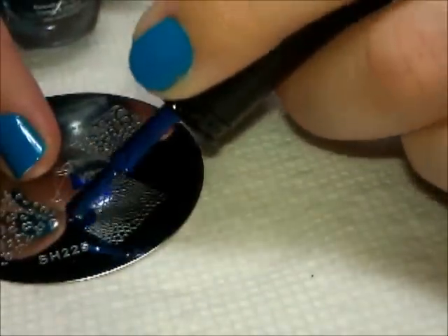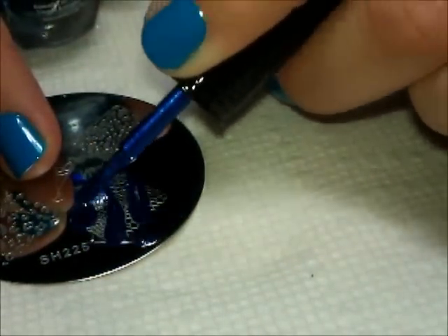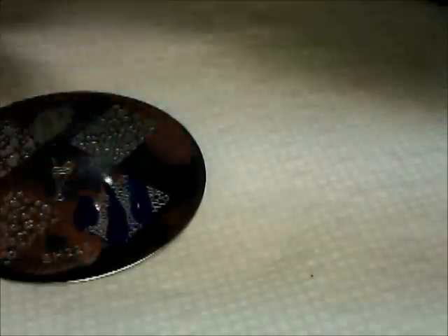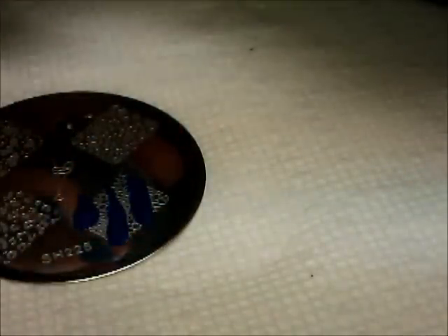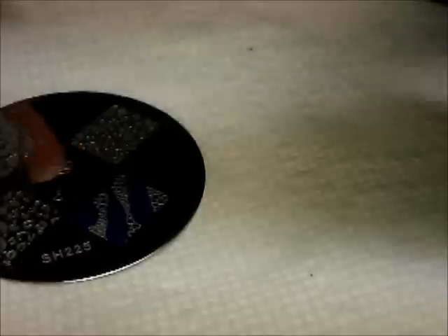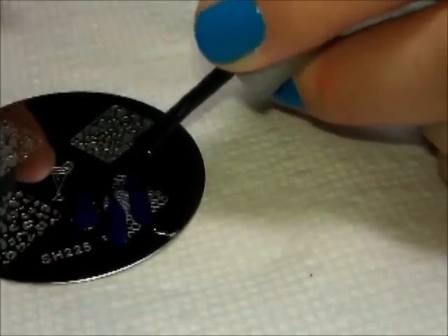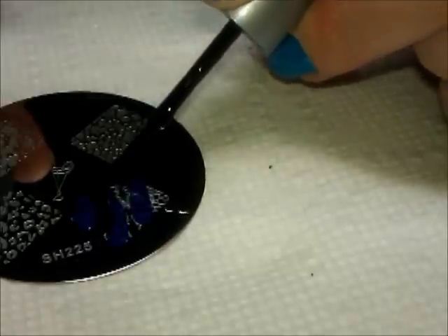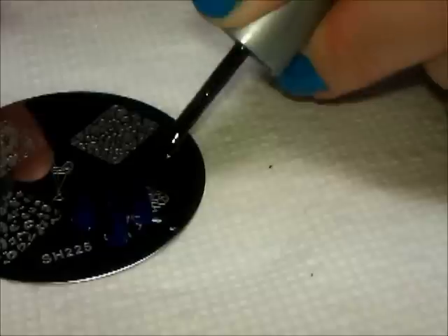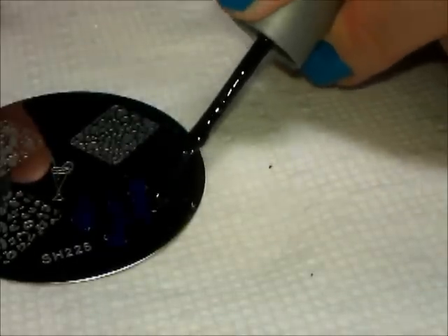And I'm going to just apply this sort of like in stripes — yeah, I guess it is stripes. Then I'm going to go back in with black and fill in the additional spaces. If you touch the black brush to the blue polish and you don't want to mix it, you can always wipe off the brush onto a paper towel before you put it back in the bottle.